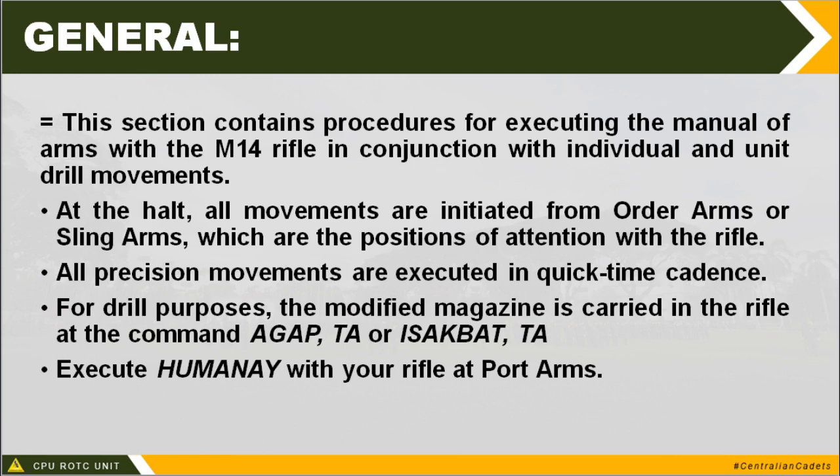For drill purposes, the modified magazine is carried in the rifle at the command agapta or isakbata. Because we are holding a wooden rifle, we assume that it has a magazine carried in the rifle, especially at the command agapta, wherein we have to consider the position or location of the magazine. When forming the unit, soldiers at arm will double time towards the formation holding the rifle at fourth arm, which will be explained later.